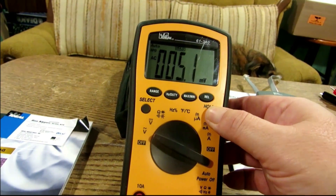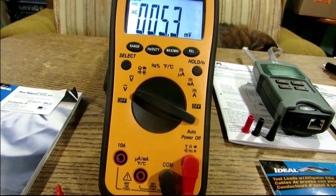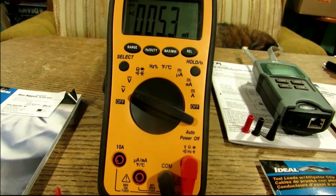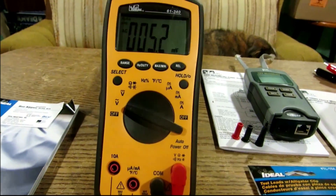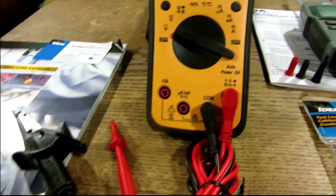It also does millivolts, has a backlight, does amperage, ohms, continuity, Hertz, temperature, and micro-amps. I'll go over the specs on it up in headquarters here in a minute.